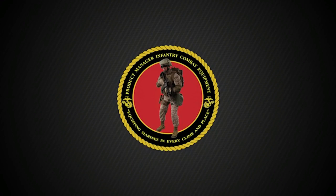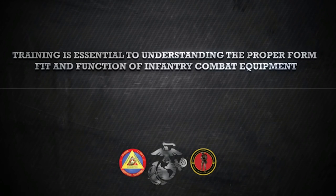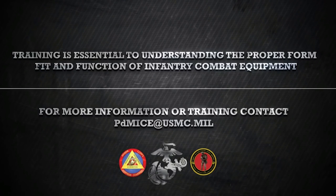This video was brought to you by the Product Manager Infantry Combat Equipment, Marine Corps Systems Command. For more information or to schedule training, contact PDM-ICE via email at pdmice.usmc.mil.